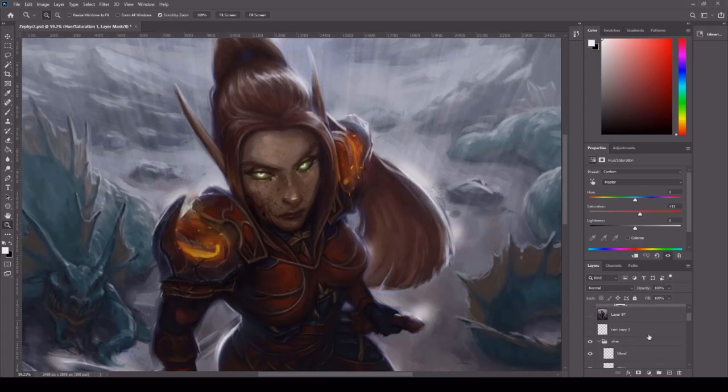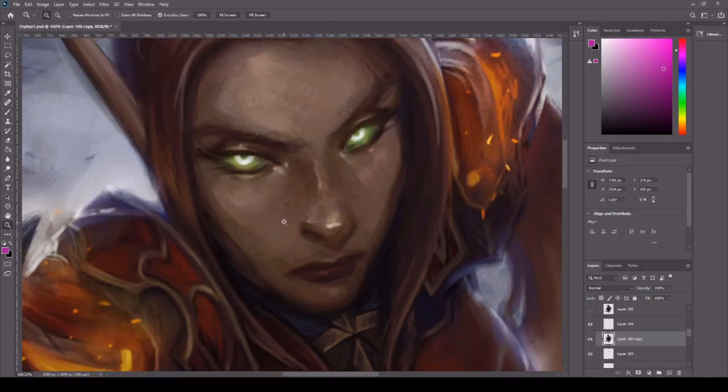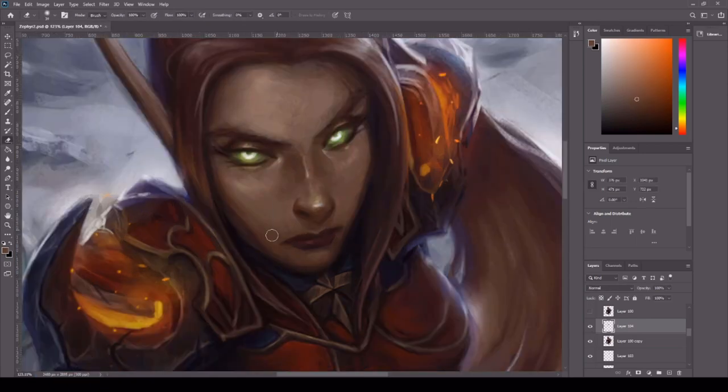I tried to play around with some lighting effects for the daggers, because in the game these daggers have really nice glowing effects. But I thought in the rain those would look really weird, and I didn't want to add another color because her whole body and face is within the warm range. I'd have had to add a really bright red color to the daggers and I didn't want to disrupt the color palette, so I ended up scrapping that.